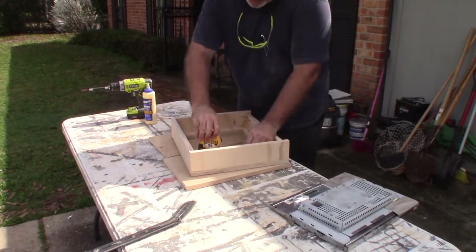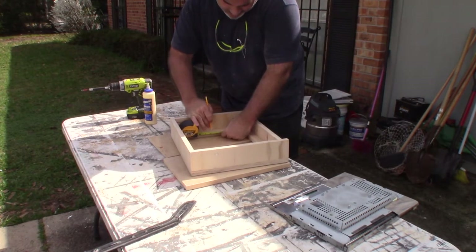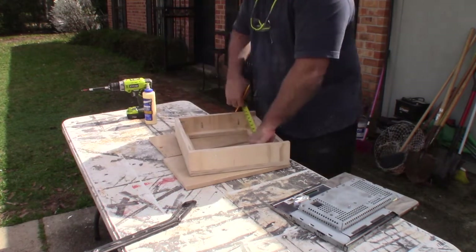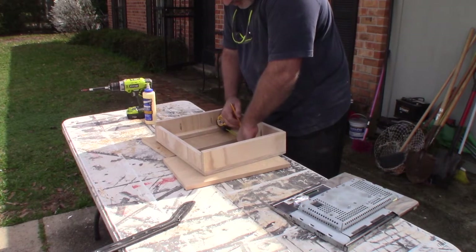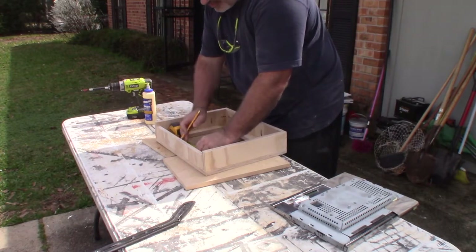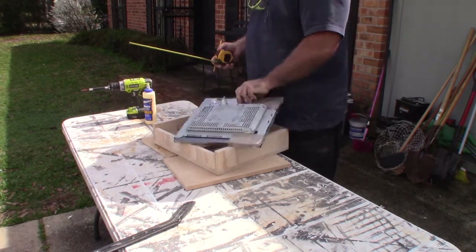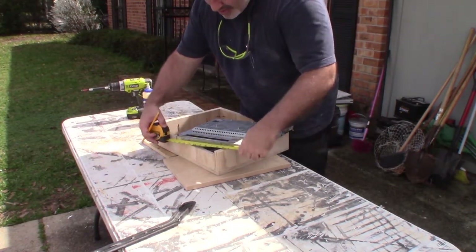I took the plastic pieces off the computer monitor and there's what's left — just a metal backing and the LCD screen in the front. What I decided to do was find the center line of each opening. I found the center line on all four corners, then took the center of the monitor and marked it. So you want to measure it, find the center, mark that, and just line up all four center lines.